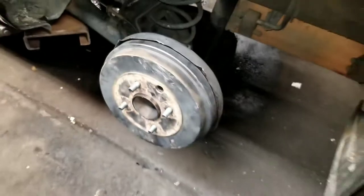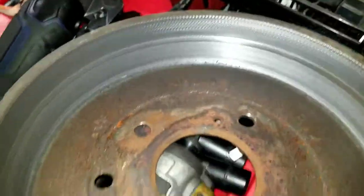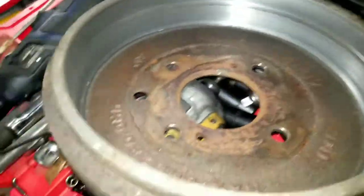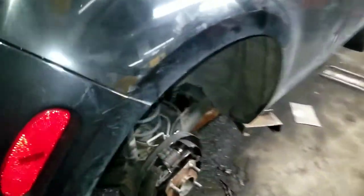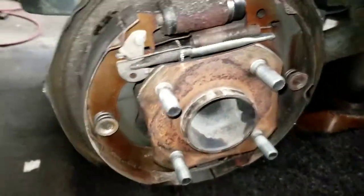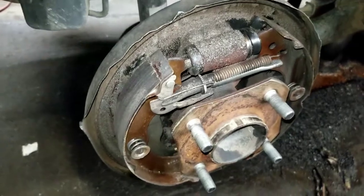If you have any questions or comments, please post, chat, and subscribe. Also, if the drums aren't too deeply grooved, you can send them out to a lathe — or turn them yourself — just don't exceed the max diameter of 230 millimeters; it's different on each drum. We're going to get this other side done, put new hardware and new pads on this side, then get this car back on the road. Thanks for watching — I appreciate your support. If there's a particular video you'd like to see, shoot me an email. Happy new year and have a great day.